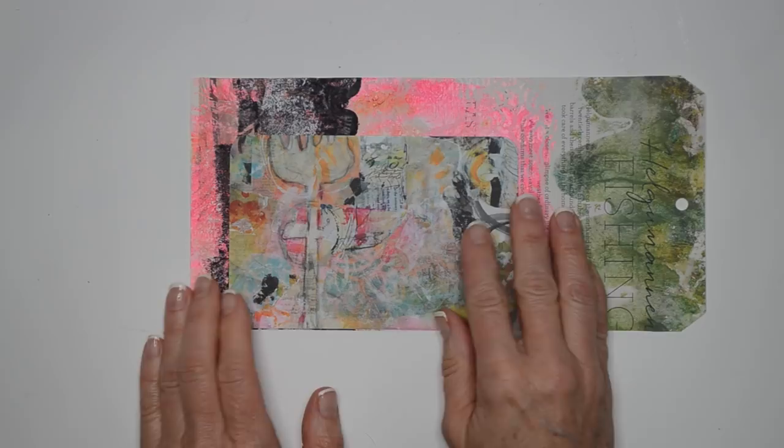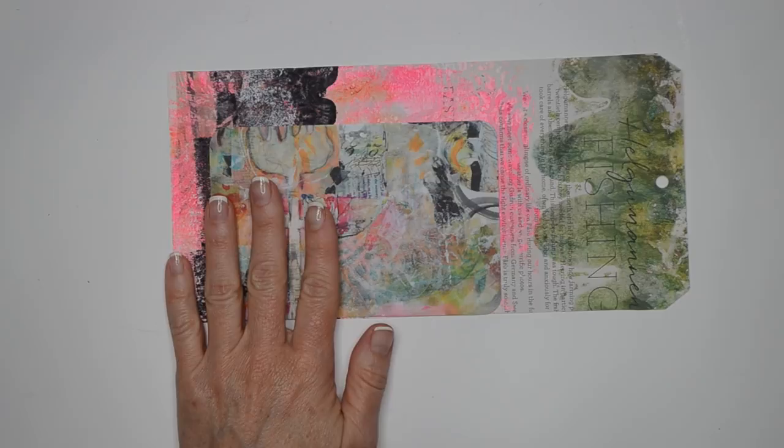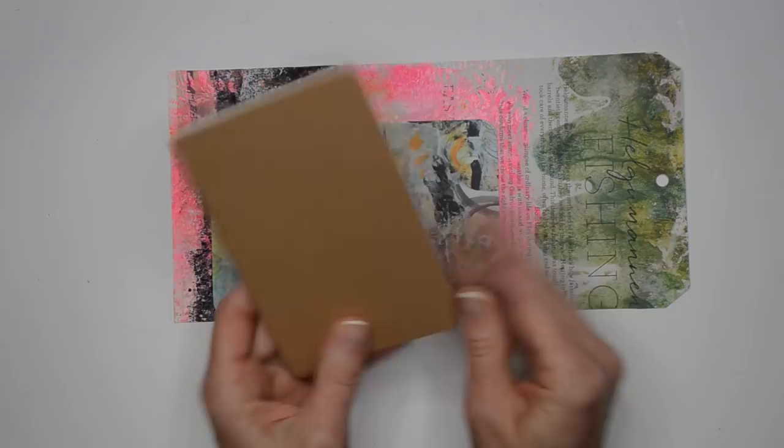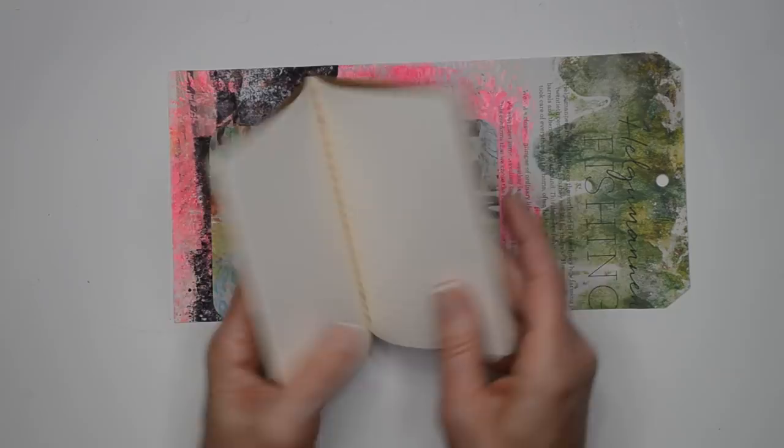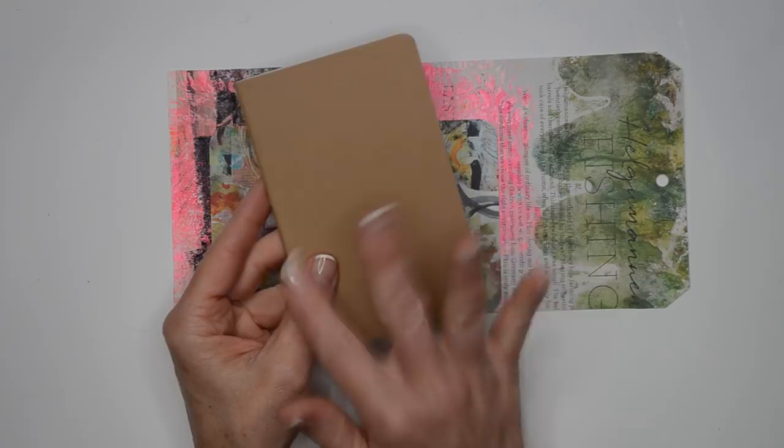My other idea is that inside the pocket I want to put one of these little journals. These are little Moleskine journals — I believe it's pronounced Cahiers, C-A-H-I-E-R-S. These are just lovely little journals. I love them because they're stitched and they lay flat. I've done a tutorial on altering these in several different sizes, and there's a little pocket in the back which I love.